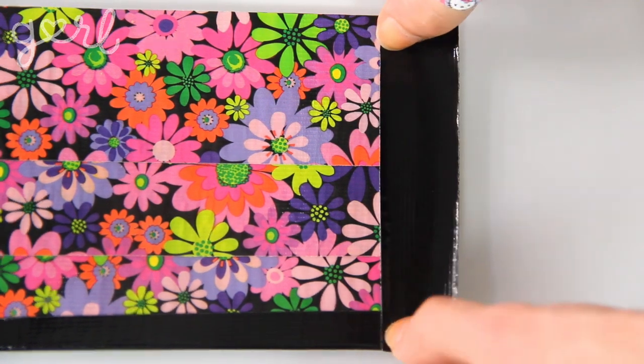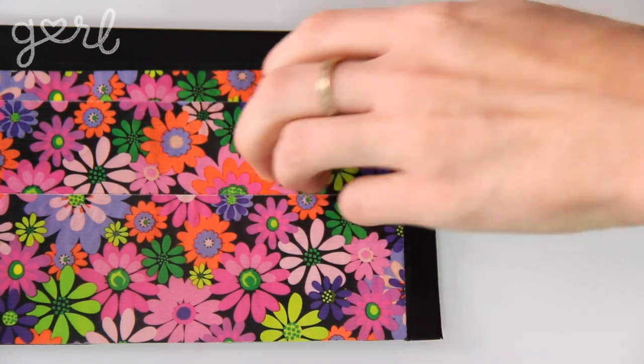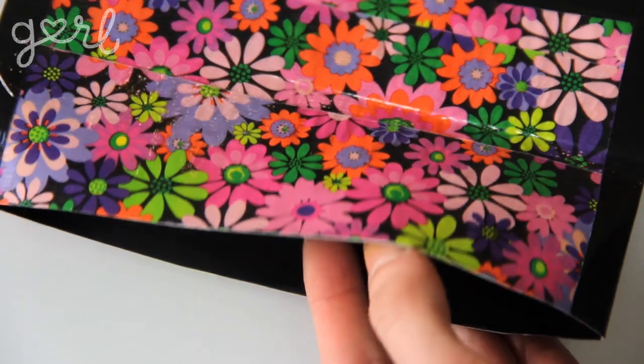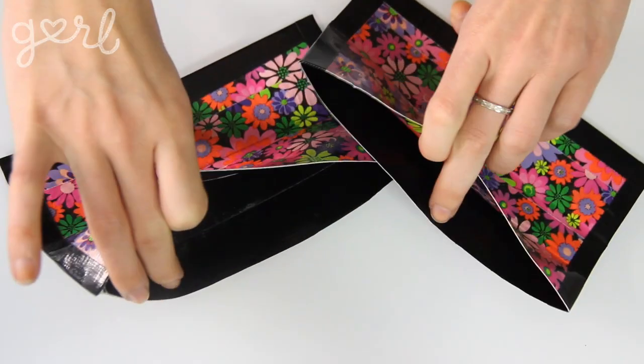Make sure to hang onto that other seven-inch strip because we'll be using it later. Now repeat the same technique with your four-inch strips, folding them up and over both sides of your panel to lock them in place before cutting off the excess tape. Now you have a duct tape pocket. We need to do this again to make two pockets total — now's a good time to remind you that you can switch up your colors and patterns any which way you want. I'm just sticking with two colors because I find that gives me a more uniform look. Two pockets!